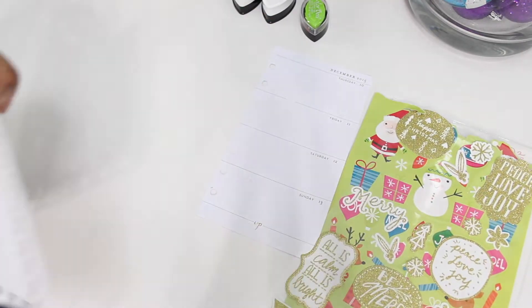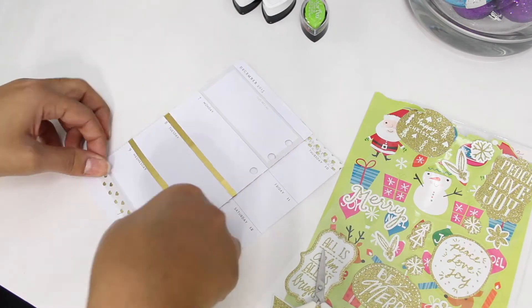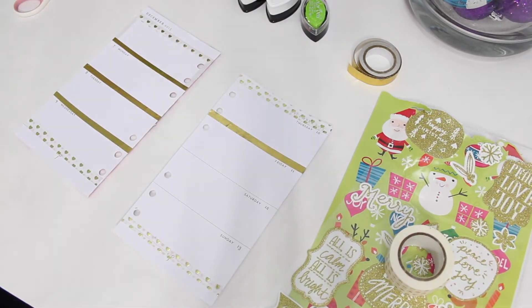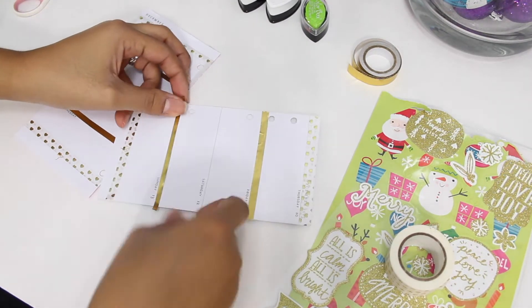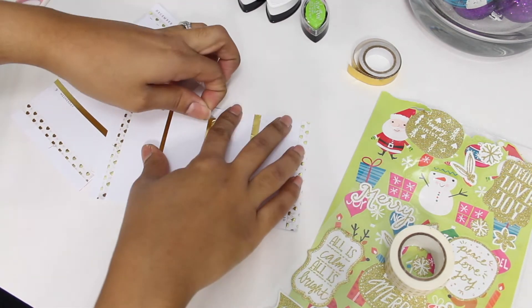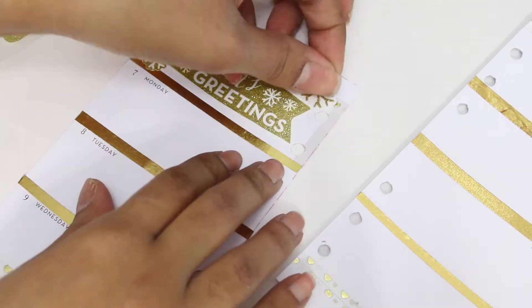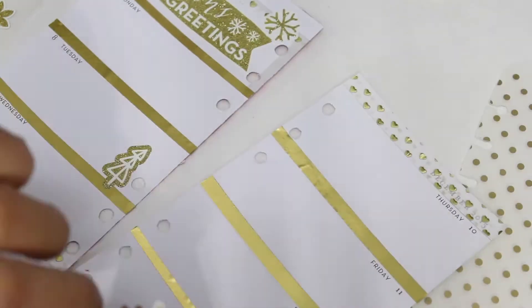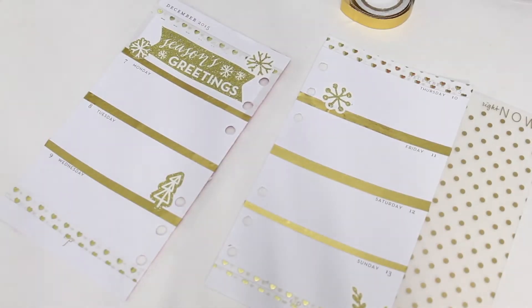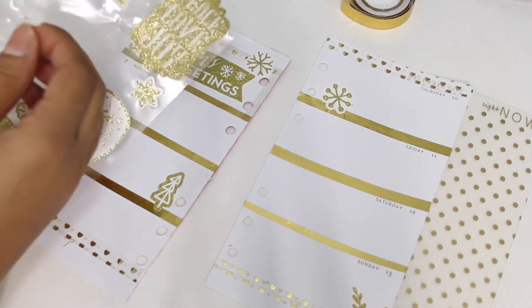I'm adding this beautiful gold heart washi that I purchased at an Etsy shop called Daisy Great Pretties — I love the washi they sell there. Excuse my dogs barking like crazy! I'm also adding some really pretty gold stickers that I purchased at the dollar spot at Target, and I think they go really nicely with my spread.